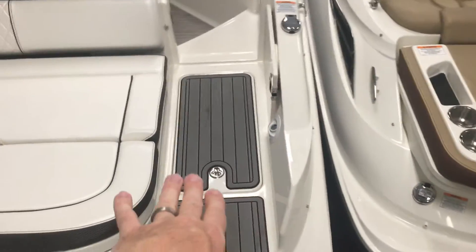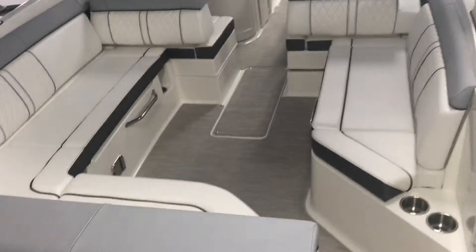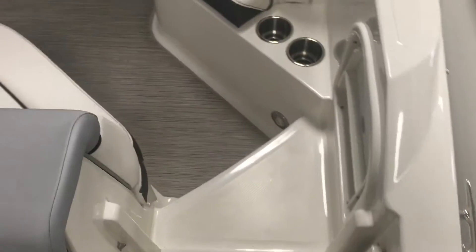There's a freshwater sprayer and a little bit of storage right there. And as we step on, you can see this easy walkthrough that leads you right to the boat — no jumping over seats.